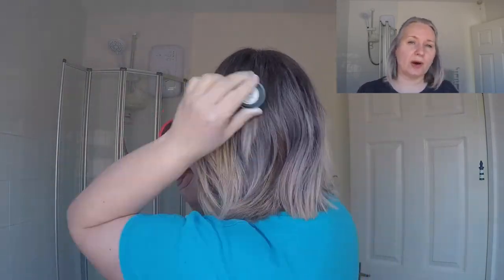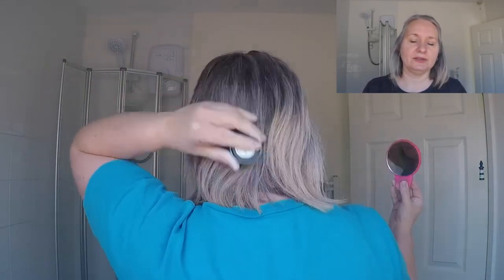Otherwise it's all right — I'd use it again, well I'd use the rest of the pot up. It came as two pots for the price of one, so I'm not sure what I'll do with the other one; I might put it on eBay. It's not because it's a bad product, I just don't think it's what I want. It looks okay if you had all natural one-coloured hair, but it's not doing what I want it to do. It's not a thumbs down, put it that way.